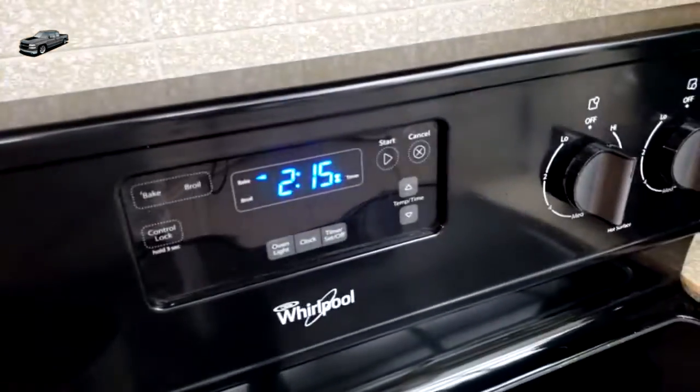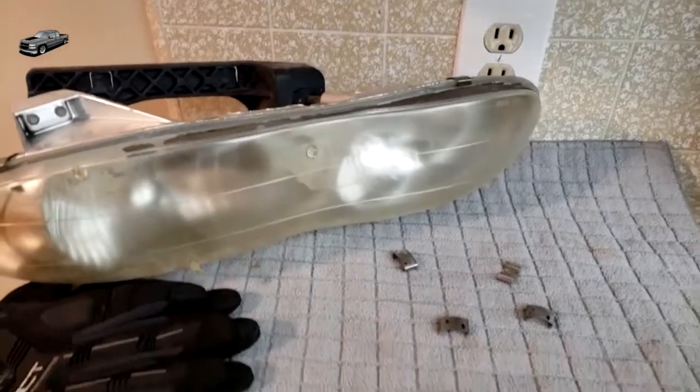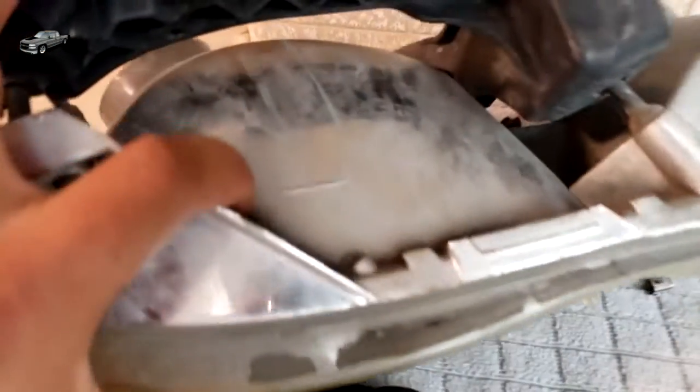You make sure you set your oven to about 265 degrees. I already have some headlights inside here, and usually I leave them in there for 7 to 10 minutes depending on what glue the headlight has.